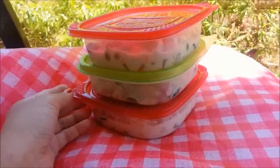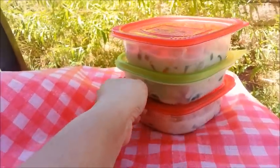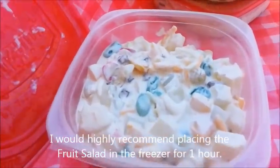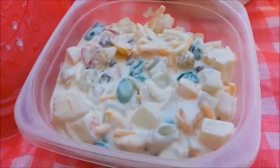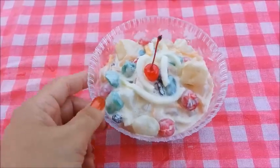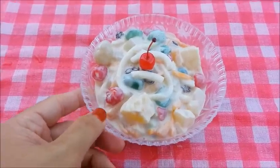If you decide that you do not want to put them in the freezer and you just want to refrigerate them, then refrigerate them for at least two to three hours. Here are the ones that I placed in my freezer for one hour. It turns out so creamy and delicious. Here we are — this bowl is ready to be served. This is the final product. Doesn't that look wonderful? It's tasty and refreshing. Perfect for those hot summer days.